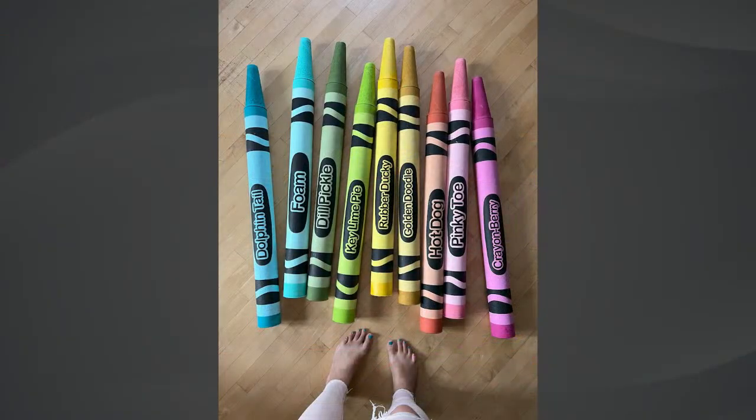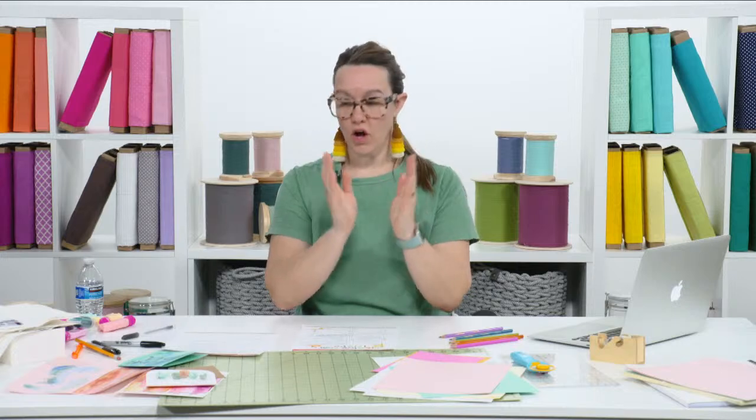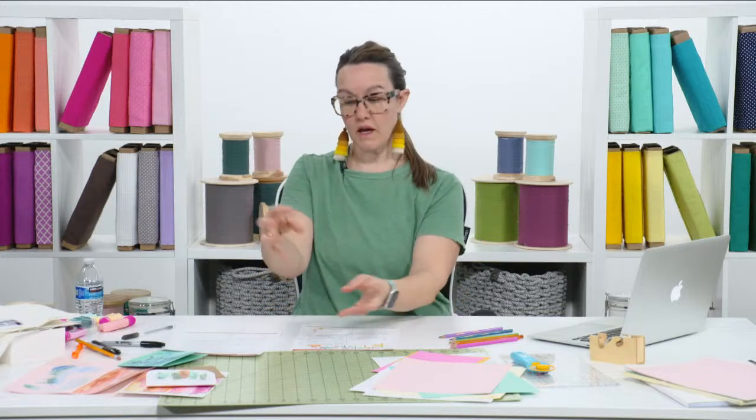Before you throw anything away, just give it a second thought. Or if you're home with your kids for spring break or need something to do on a rainy day, grab some trash from the recycling and make it into something. You can always paper mache with your kids' extra homework — I save all those papers and that becomes our paper mache paper. Ball it up to make an elephant or a penguin, and just get your creative wheels turning.